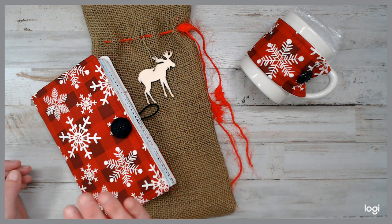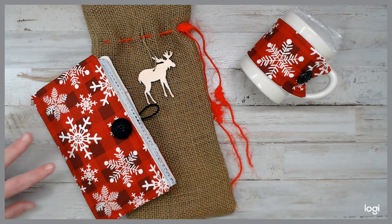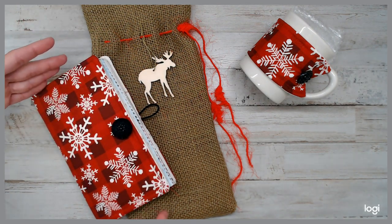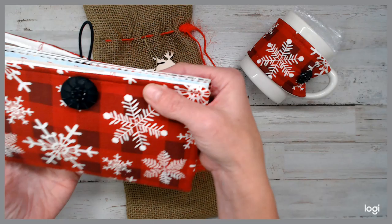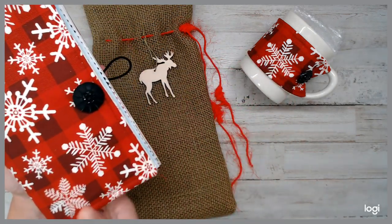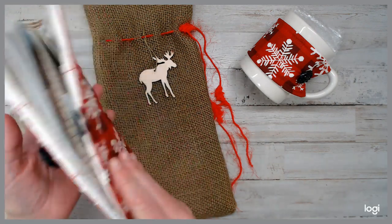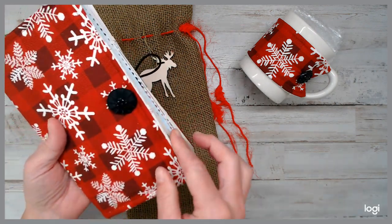This journal measures — let me see really quick — I think it's five by eight and a half. Like I said, it looks just like a wallet. It closes really awesome. And so when I designed it, I thought, okay, tea. But as I was playing around and creating it for my friend, it just turned into a journal.